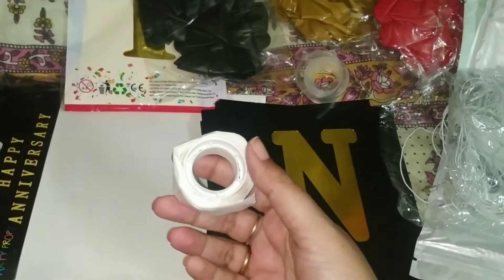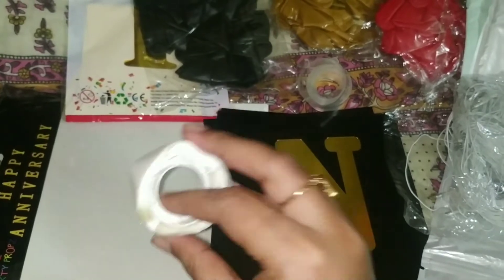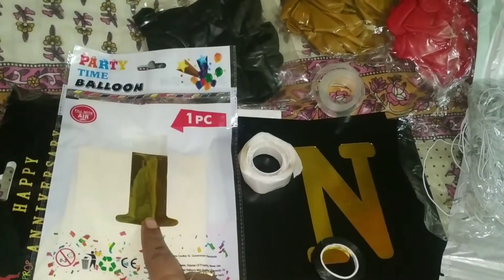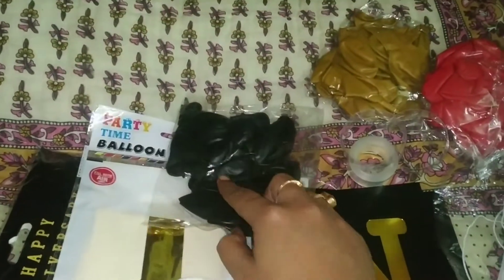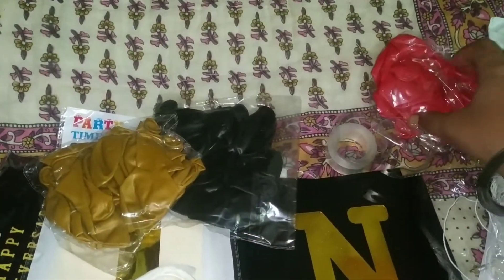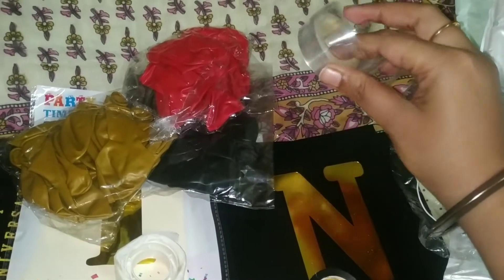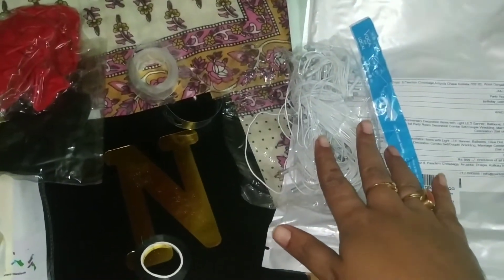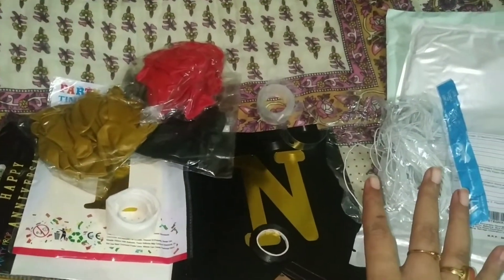This is for the first anniversary celebration. You have to stick with these glue dots. There are 17 pieces of black metallic balloons, 17 pieces of golden metallic balloons, and 17 pieces of red metallic balloons. This is a balloon arch. You need to make a balloon fuller. This is one piece LED light — it is 19 meters long. Overall, this is my first anniversary celebration decoration kit.